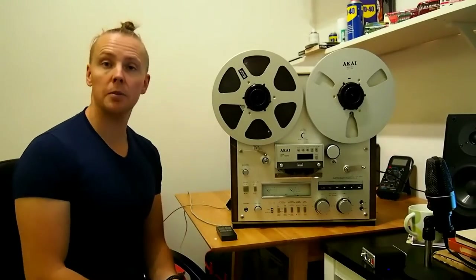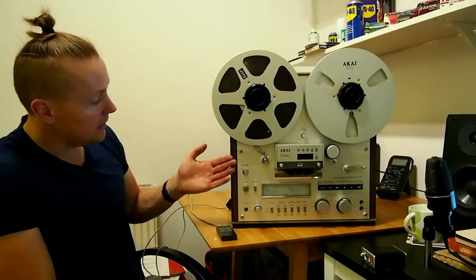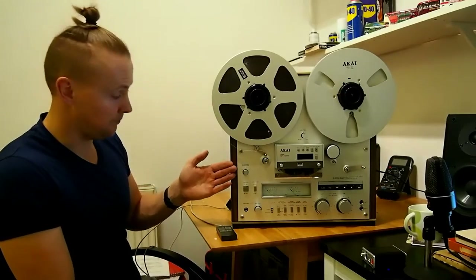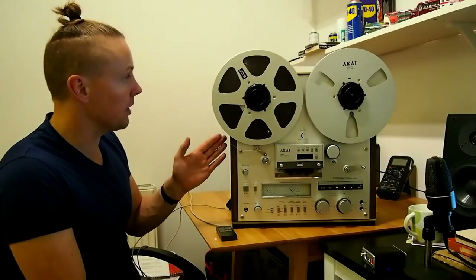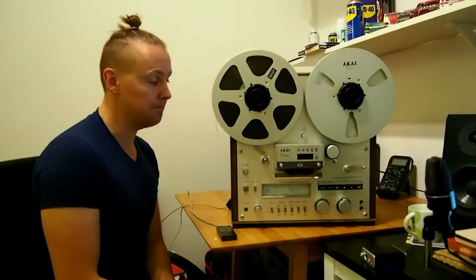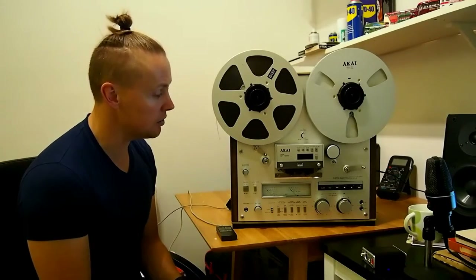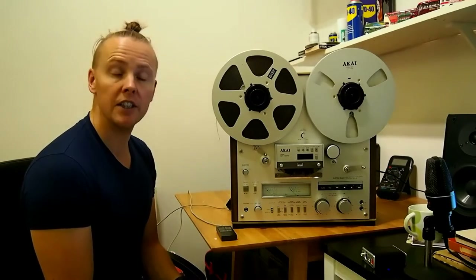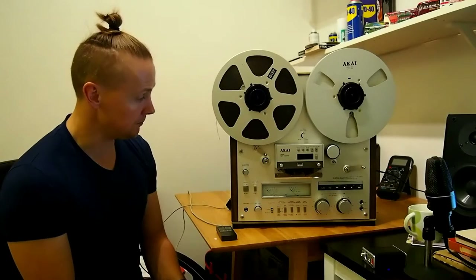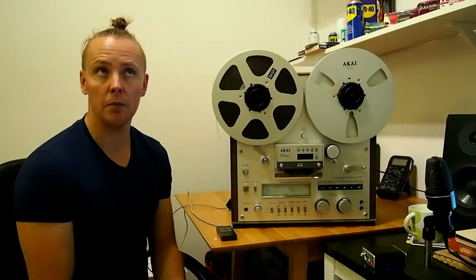Well hello YouTube, welcome to my second video of the Akai GX625, which has now been cleaned, serviced and calibrated for RMG SM911 tape. In my last video I showed you how I changed out the notoriously bad 2SC458 transistors and all of the electrolytic capacitors.